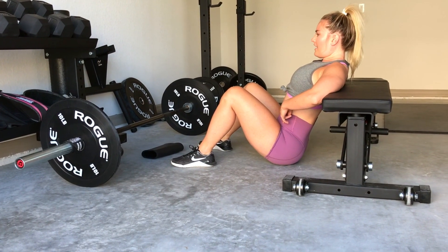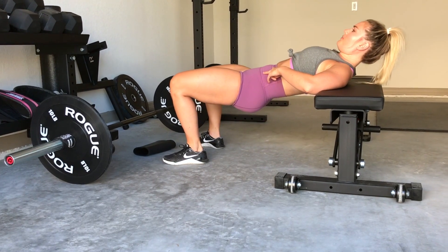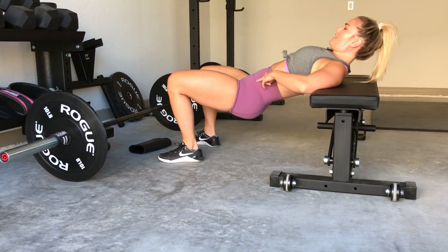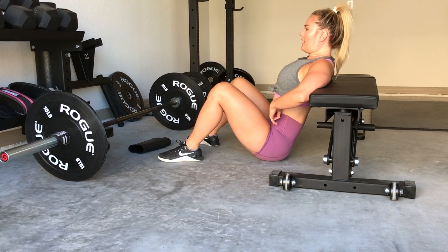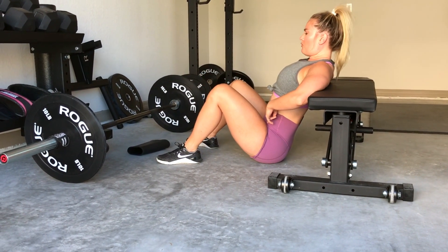If I need to reset, I can. I can always tuck it under again and then come back up if we lose that pelvis tuck. Back down — tuck it again, up, activate those glutes, drive up and back down.